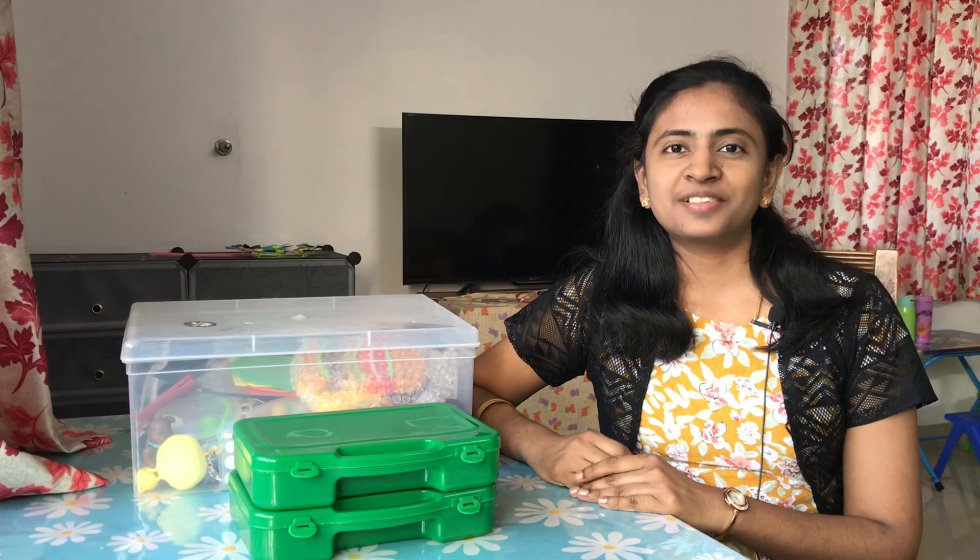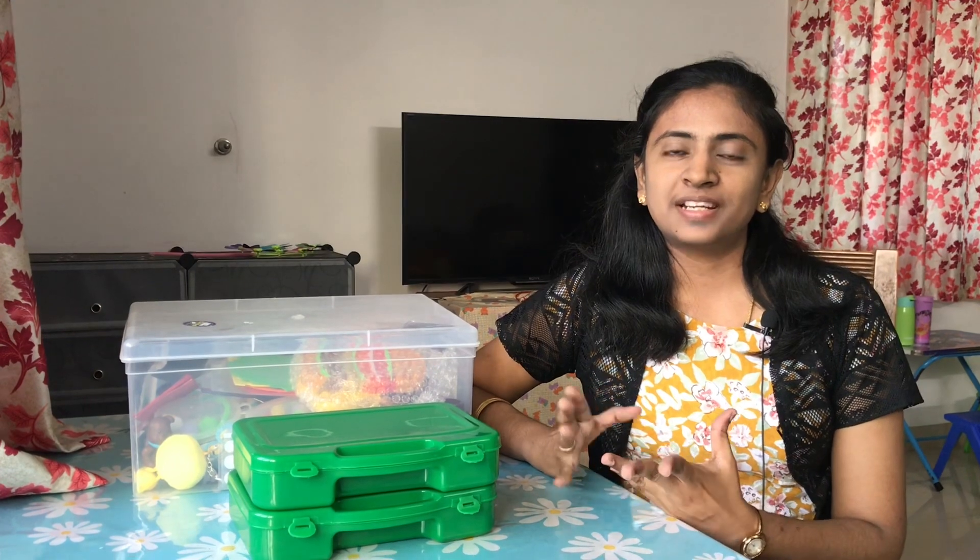Hello friends, welcome back to my channel. This is Busy Box.